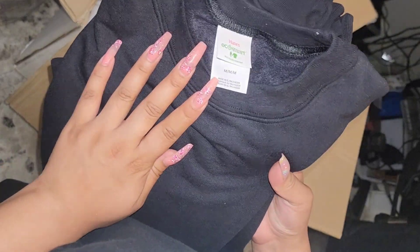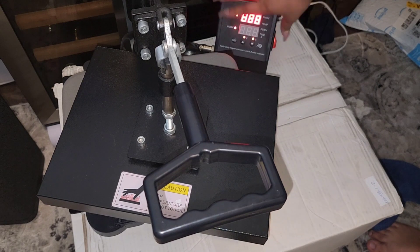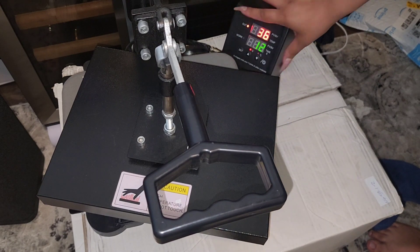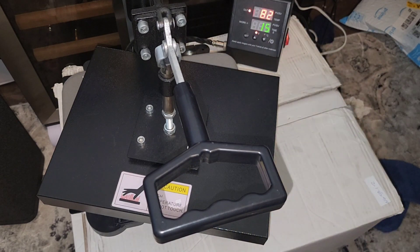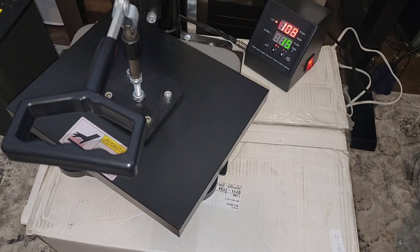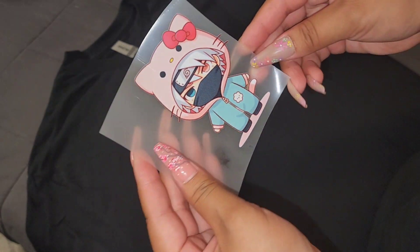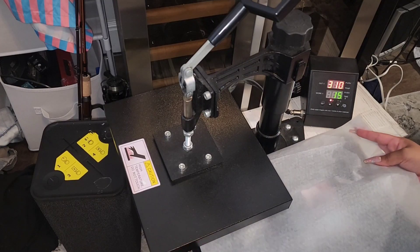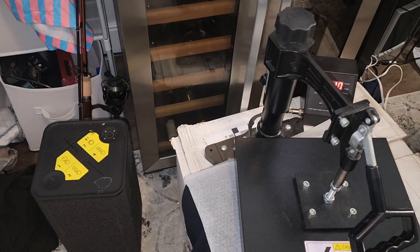Here I have my box of blanks — some crewnecks and t-shirts I want to work on. The instructions say to preheat the heat press to 310 degrees and press for 15 second intervals. I purchased my heat press from Amazon, so check the description for a list of materials. Begin by using a roller to remove all the lint from your t-shirt. For my first press, I'll be using a small image going right in the corner of the t-shirt. Make sure to put the parchment paper on top and press for 15 seconds.